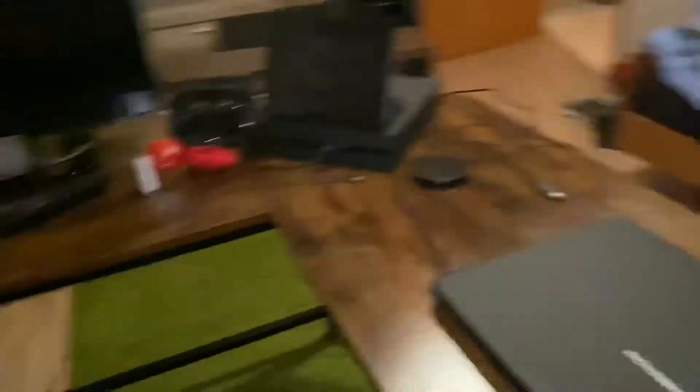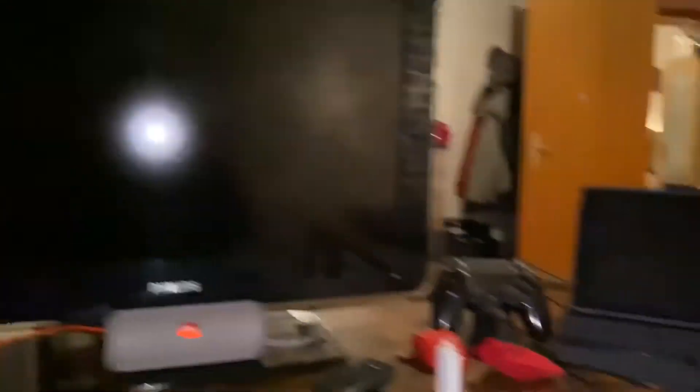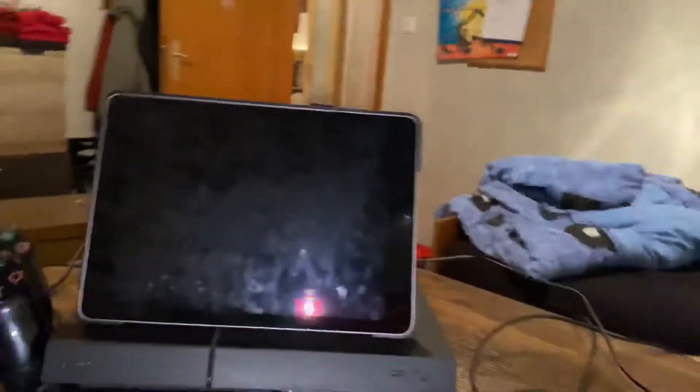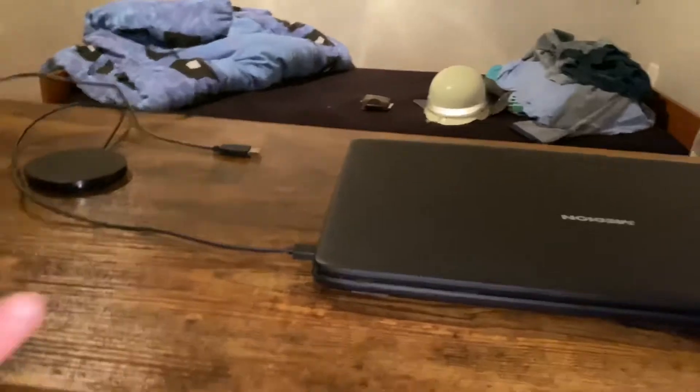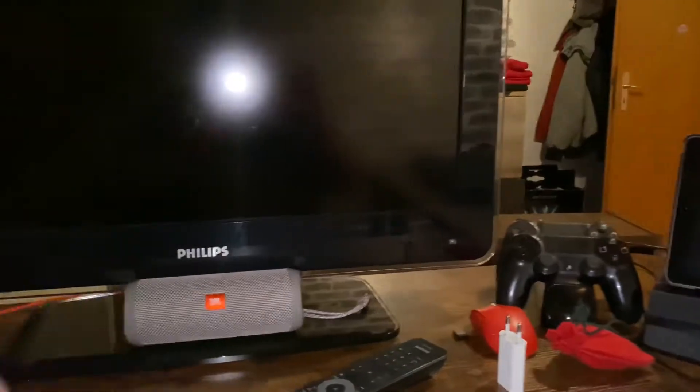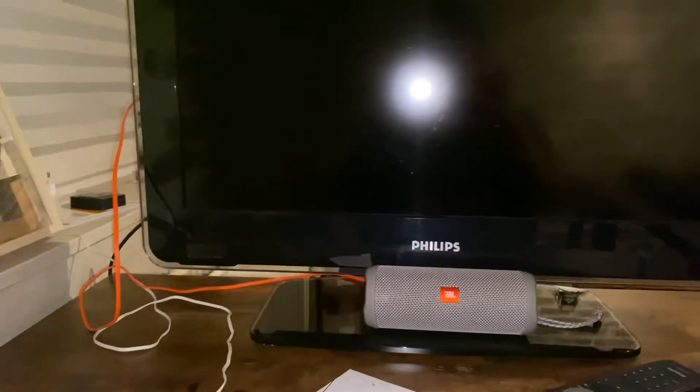I can set myself up here with a nice gaming stool. Then I sit here — I have my iPad as a second screen for the laptop. Until I have, like I said, the TV here, and then I have a second monitor.